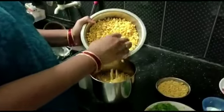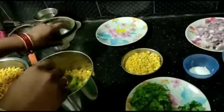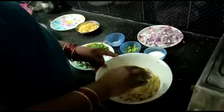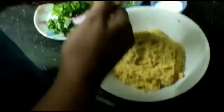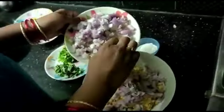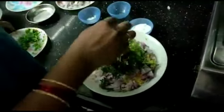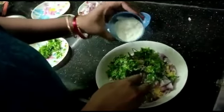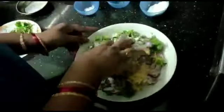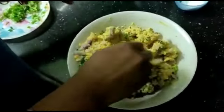The first step is to mix the onions together. The onions are so good. The egg is chopped with the onion. Add the onion.